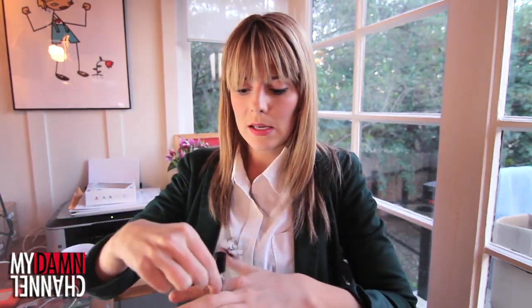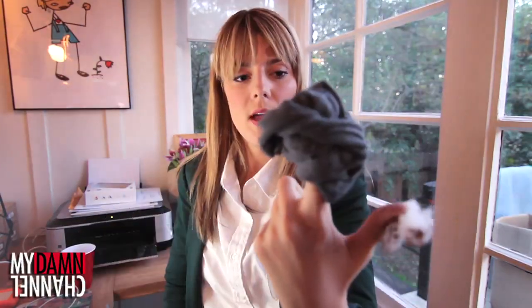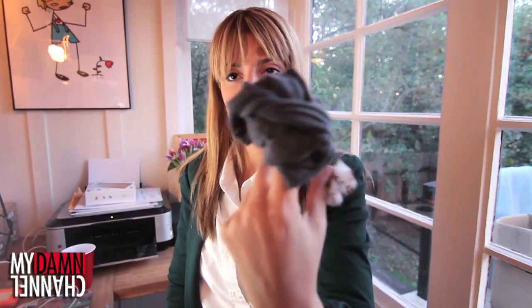Now we're gonna move on to Zayn Malik. Zayn Malik is the ethnic-looking one, so I'm gonna continue with my brown just as a base coat on this nail — I mean, his hair is brown, people. Don't get all offended. So we start with a nice brown base coat. And then there's been a lot of stories lately that Zayn cheated on his girlfriend with an Australian hooker stripper, so we are going to take a pair of women's underwear and just wrap it around the nail. Zayn and Harry — it looks identical.